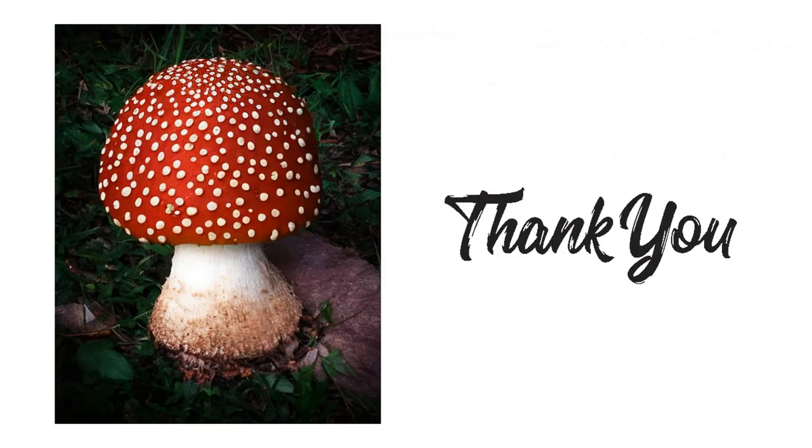Thank you, and for the next class we will talk about mushroom biology and fungal genetics. Topics include: features and characteristics of mushroom-producing basidiomycetes, mycorrhizal definition, fungal genetics, mating strains, compatibility, and the importance of clamp connections in breeding.